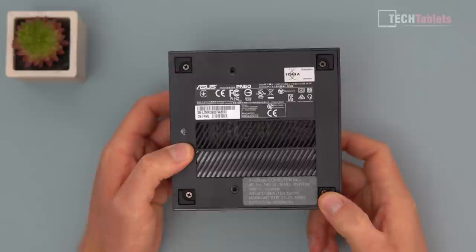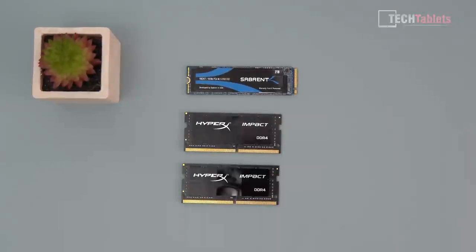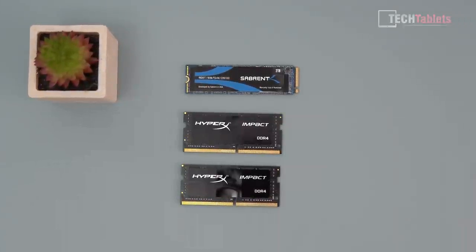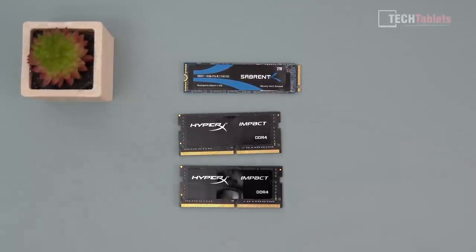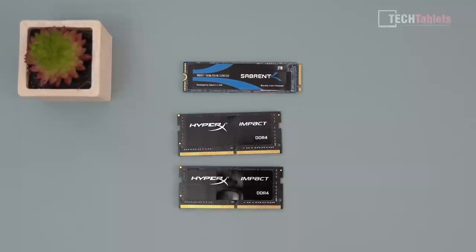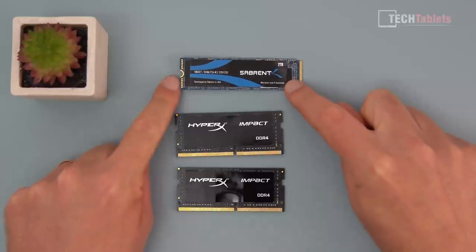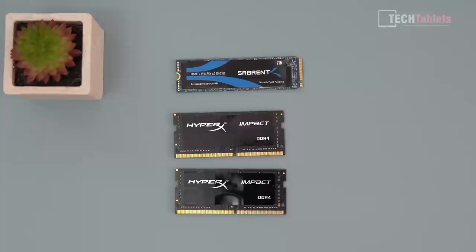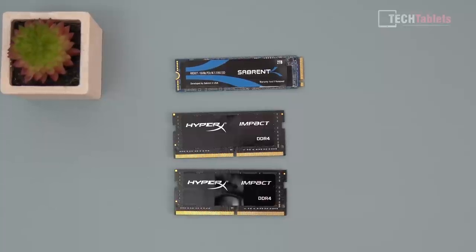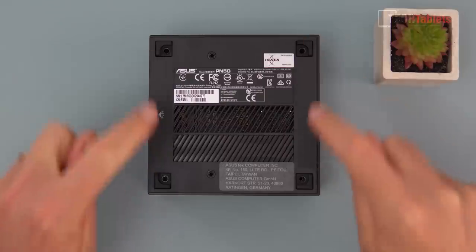I'm going to open it up now and show you how to install your components — I've removed them all for the purposes of this video. You'll need RAM at DDR4 3200MHz spec. I've got two 16GB sticks, so I'll be running 32GB total at 3200MHz. For the drive, I'm installing a 2TB Sabrent NVMe, which gives great performance and will ensure we see maximum possible performance from this unit.